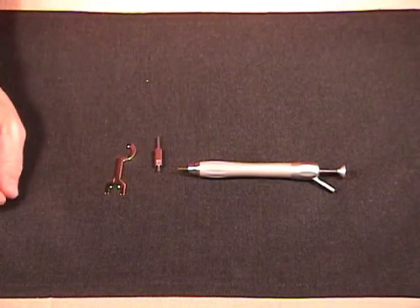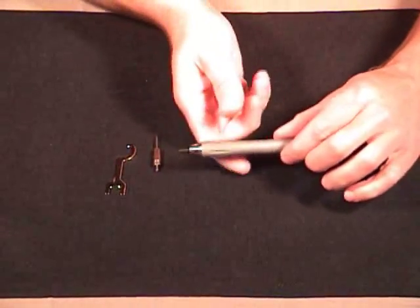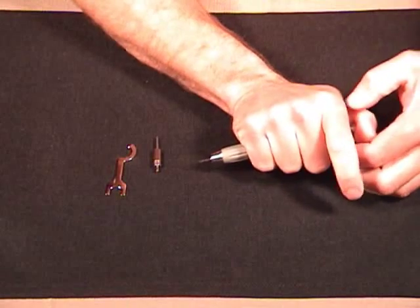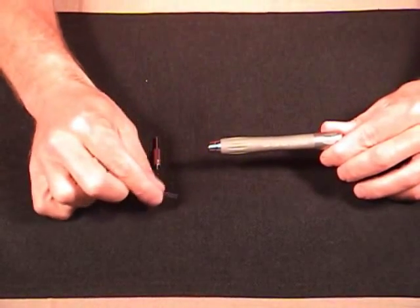How to replace the collet in your Shofu Lab Air Z handpiece. First thing we're going to do is remove any burr that's in the turbine. I'm going to do that by just depressing the plunger down and taking the burr out of the handpiece.